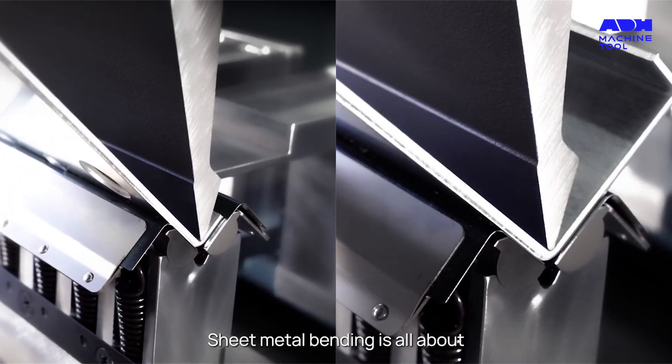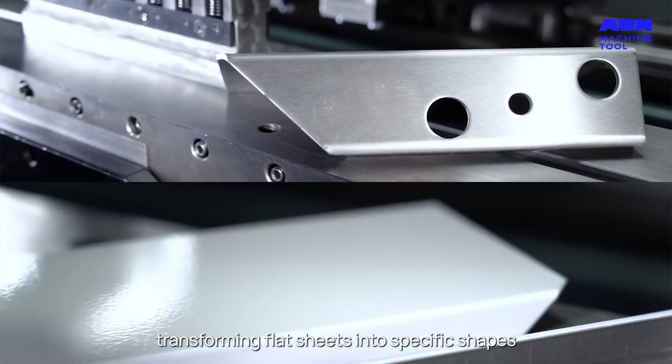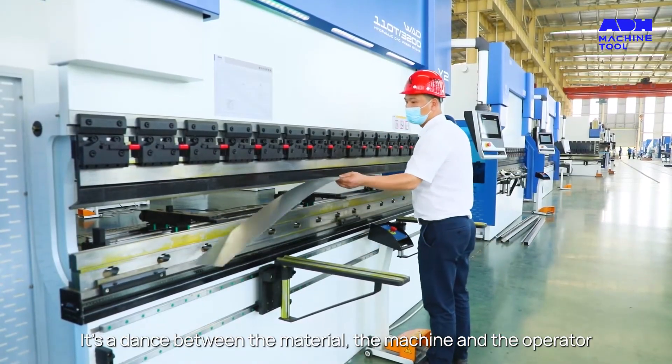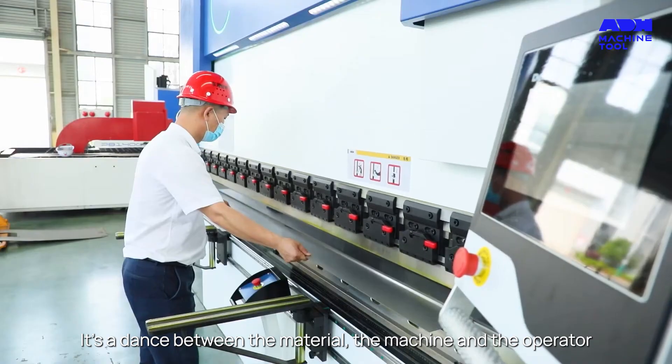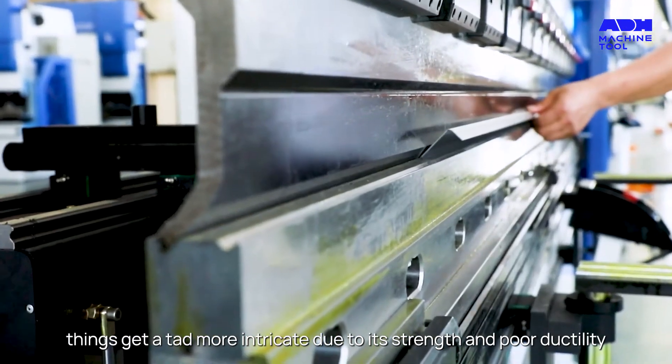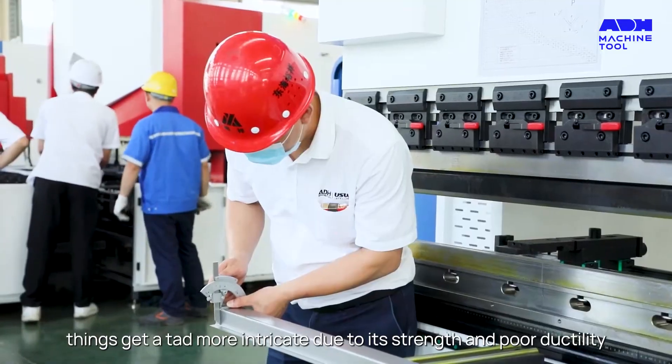Sheet metal bending is all about transforming flat sheets into specific shapes. It's a dance between the material, the machine, and the operator. But when it comes to stainless steel, things get a tad more intricate due to its strength and poor ductility.